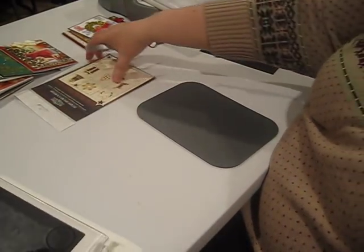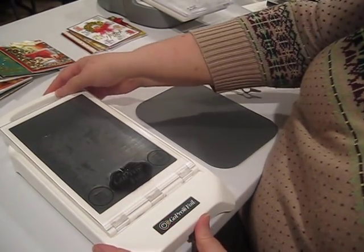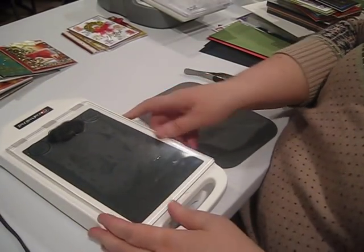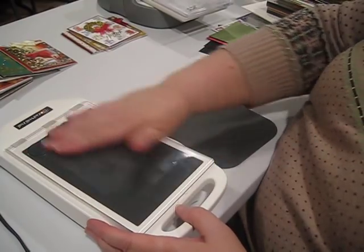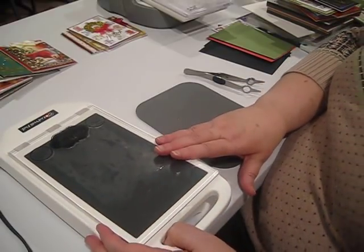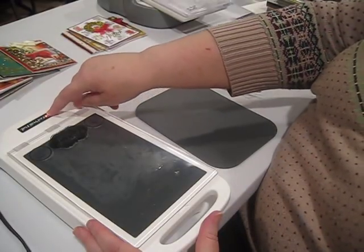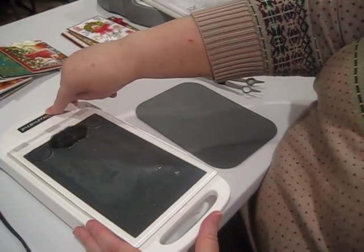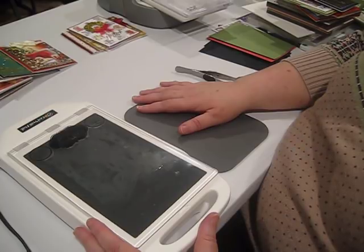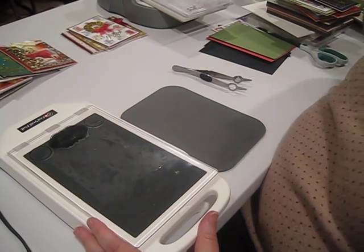I'm pulling the Go Press Foil into view. This is the basic machine — it comes with this protective plate over the top. When you plug it in, it blinks red. Hold the button for a second, and when the blinking red stops and turns green, the plate is hot enough to use. We'll get that going and in the meantime choose our plates.